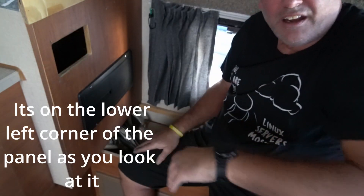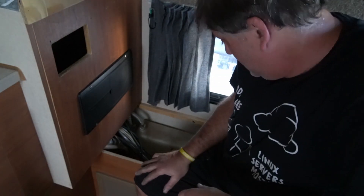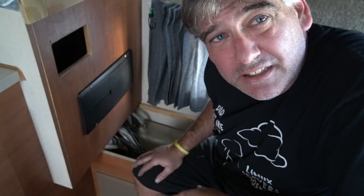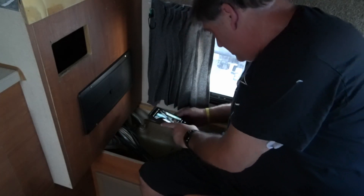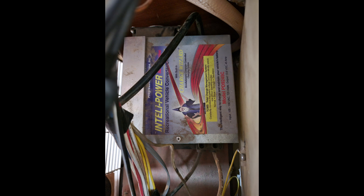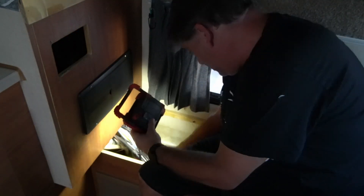Now we're going to reach back behind here and pull the plug — it's unplugged. Next we're going to take a picture of the wiring just to make sure everything goes back in the exact same way it comes apart. It looks like the white wires are on the outside, the black wire is on the inside, and there's a copper neutral on the side.